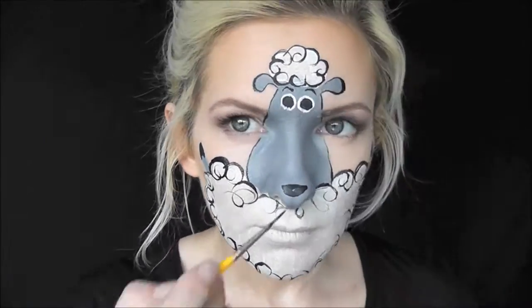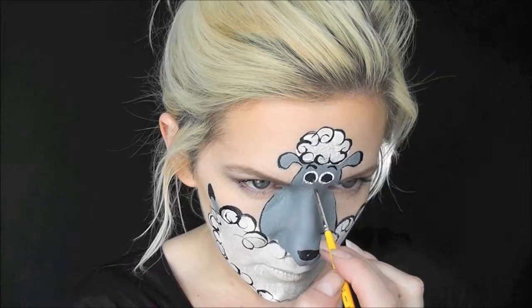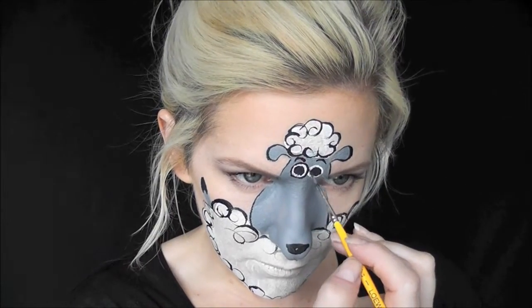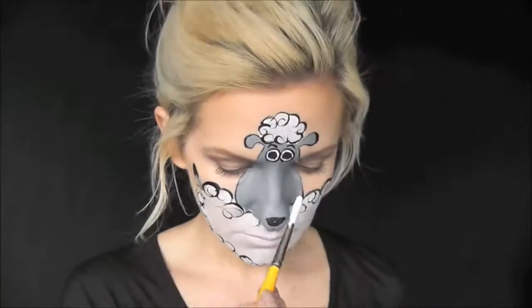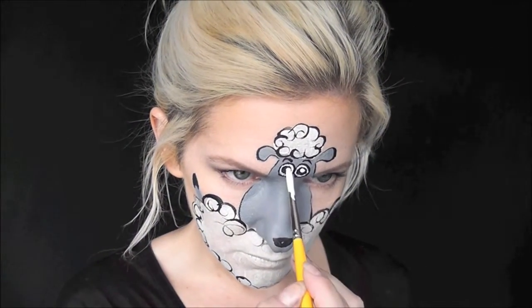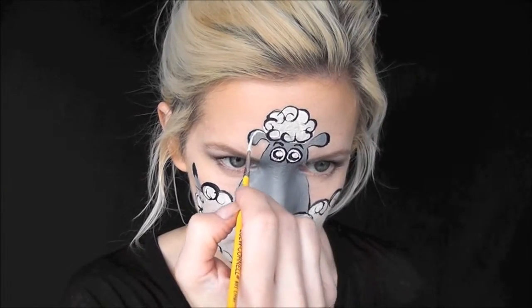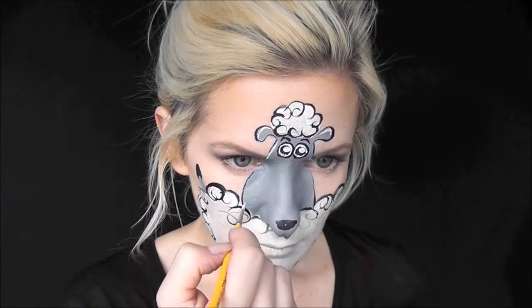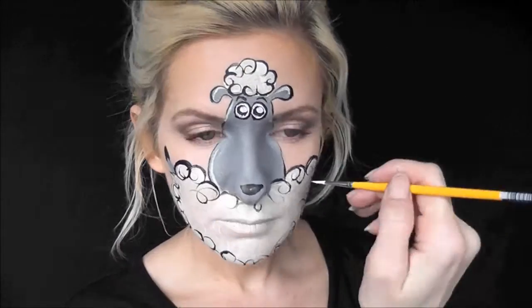Now I'll go in and give him two little eyebrows just to give him a cute expression, and I'll outline his eyes as well. With a well-loaded number 5 brush, I'll leave him two little dots for his eyes. Then with a number 1 liner brush and some more Diamond Effects White, I'll go in and give some highlights throughout the design.